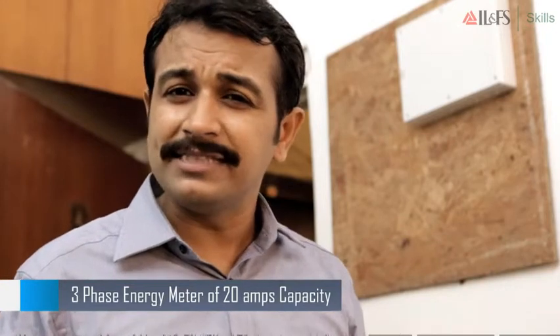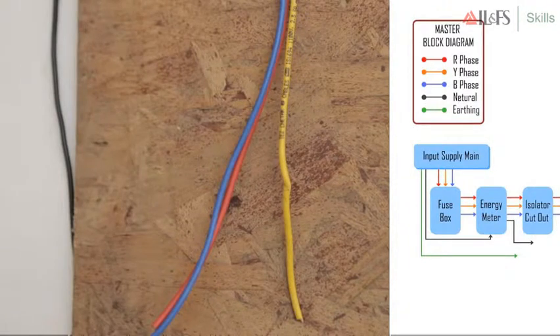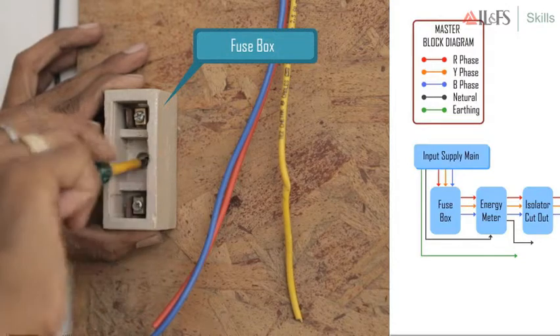Step 8: Do the wiring for the input supply board. The input supply main has 5 terminals. The 3 phase terminal ends are R, Y, and B. The black neutral terminal end and the green terminal which has the ground wire or earthing. Similarly, the energy meter will also have 4 input terminals and 4 output terminals.